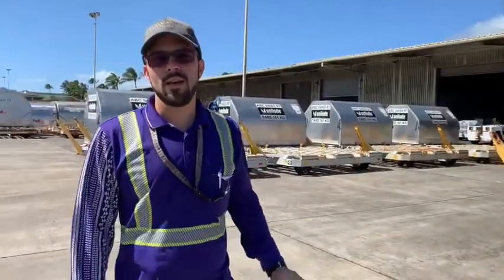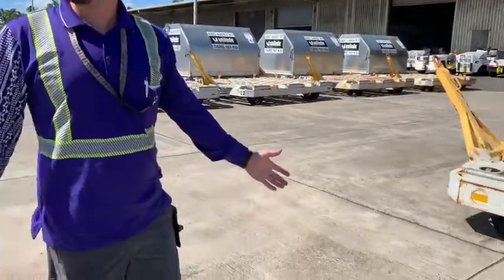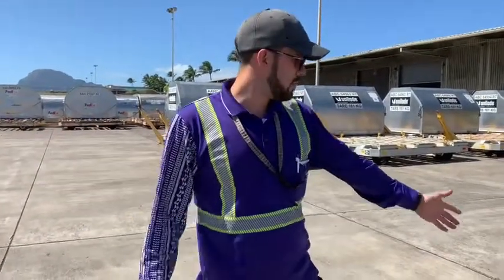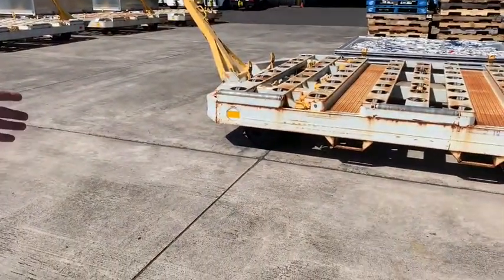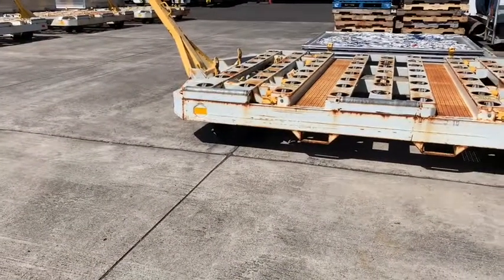Here in Hawaii on our tarmac, we have these lines in the cement. The forklift driver can know where to line up the sleeve in alignment with the lines that match up with the dolly. In this case, it can be on the edge of the line to fit perfectly onto the dolly.